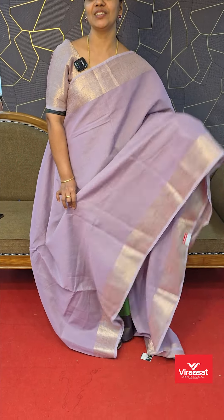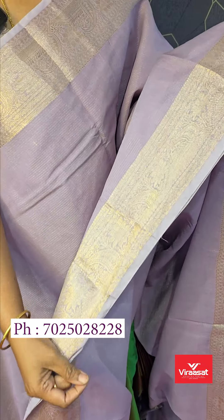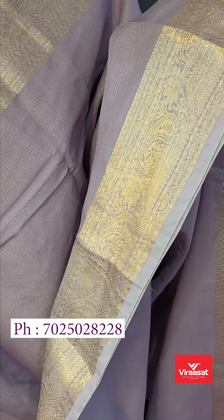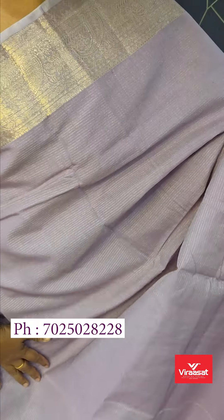Mixed cotton fabric is a very nice fabric. It has a border, a light copper border weaving. It has a line title of the concept of weaving style.